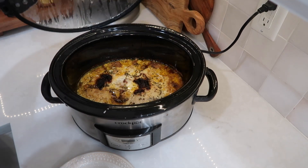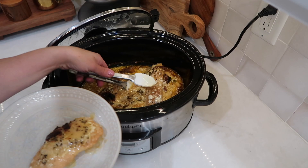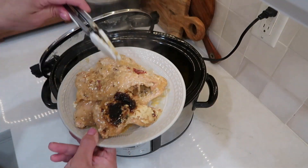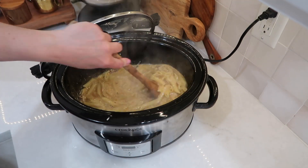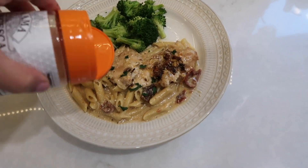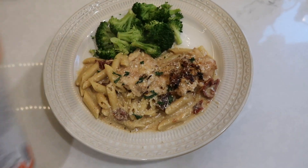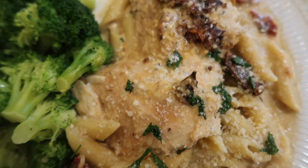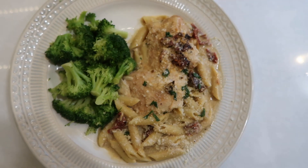Just before I was ready to serve dinner, I cooked up some pasta to serve alongside this chicken. If you don't want pasta, you could do rice, egg noodles, or for a lower carb option, cauliflower rice. I then removed the chicken from the crock pot, poured in my cooked pasta, mixed it all up, and served it with the chicken on top of the pasta with some steamed broccoli. I topped it with some parmesan cheese. This turned out so good — my family always loves this meal, it's such a good comfort meal.